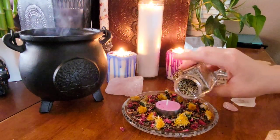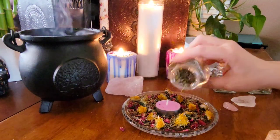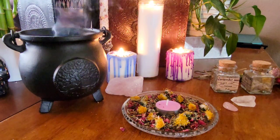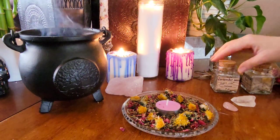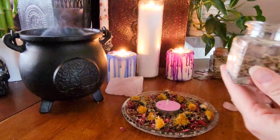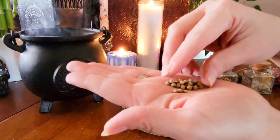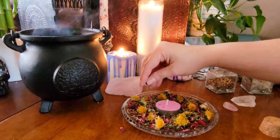Next I'm going to add a little bit of lavender, and lavender is great for purification, love of course, happiness, and peace. Next I'm adding in coriander seed, and this is great for inspiring love and helping it to grow and flourish in your life.